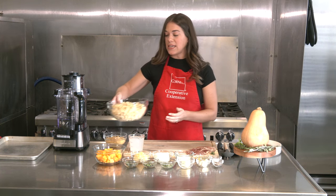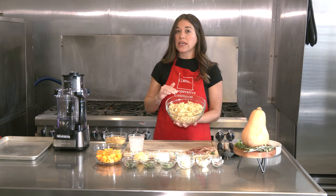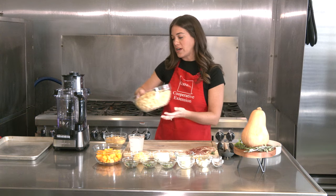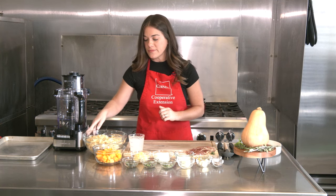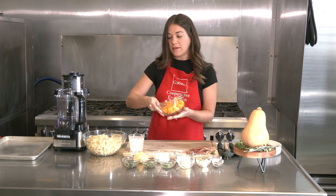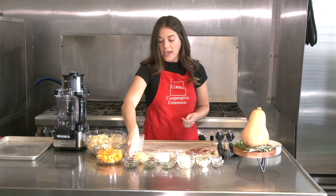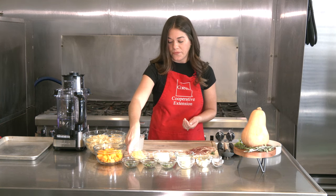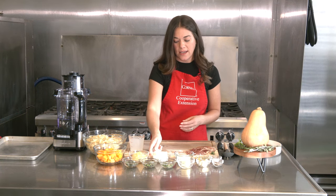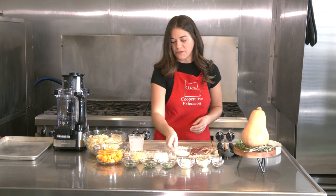First, you're going to need one pound of a pasta of your choice. We are using an organic New York State pasta that you can get right here at our Taste New York store. This is two cups of cooked butternut squash — don't worry about equal sizes, it's all going to get blended later. A half cup of Gouda cheese, a half cup of ricotta cheese, and a third of a cup of Parmesan cheese — maybe a little more to top the dish with afterwards.